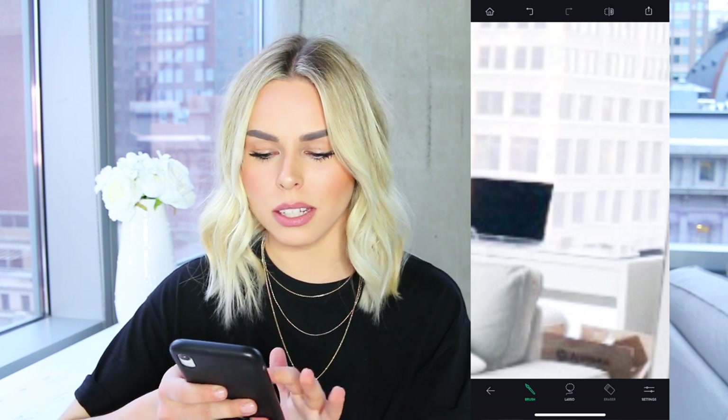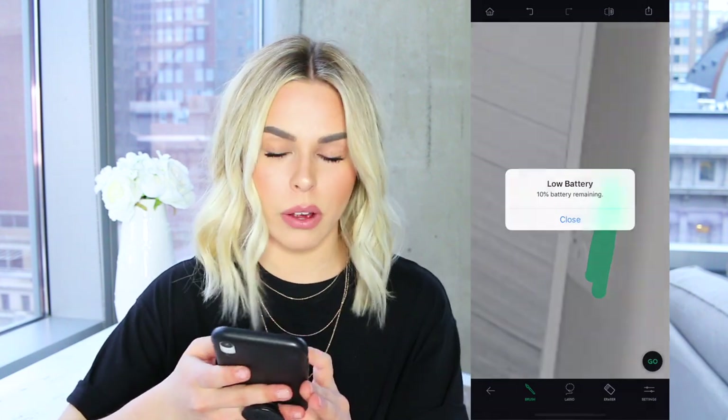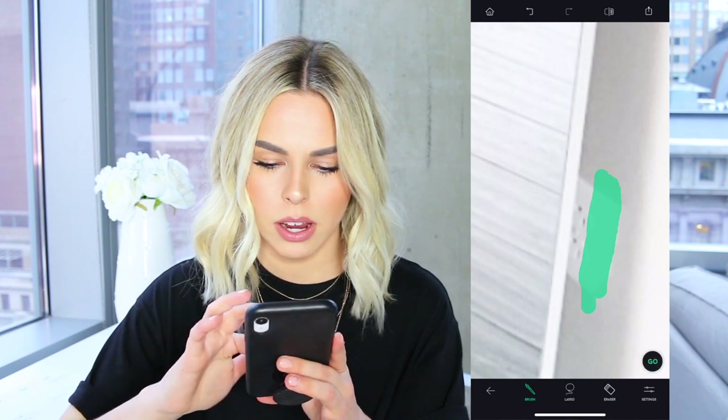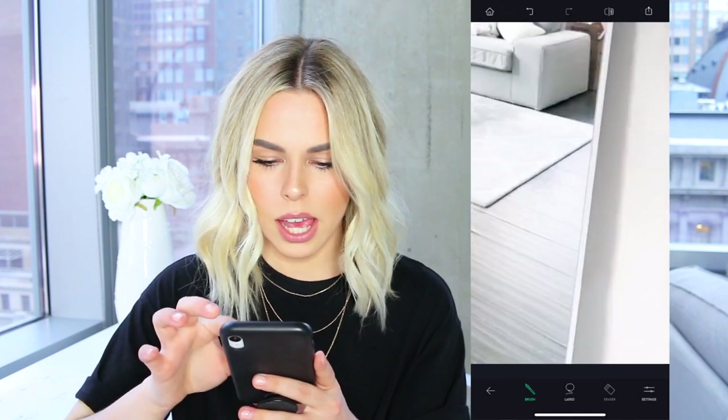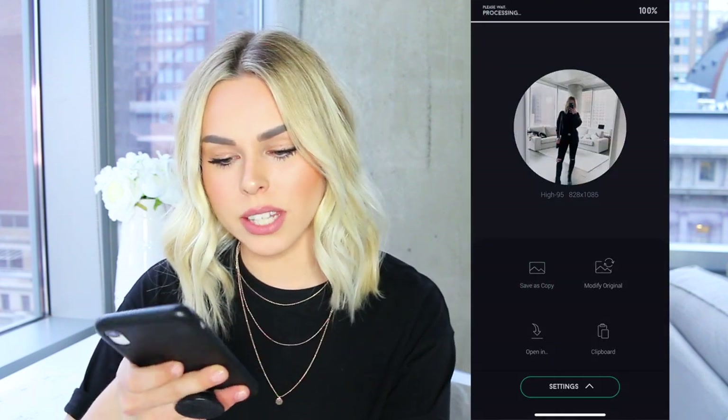If you zoom in closely you can maybe see a faint line where the stuff was taken out, but honestly you really can't tell that much. I'm also going to edit out this little outlet right here — perfect, now that's completely gone. After that I save it, and that's really all I do to edit my pictures. It's super simple and only takes a few minutes. Here's a quick before and after — I really love the nice bright look; it makes your feed look clean and crisp.